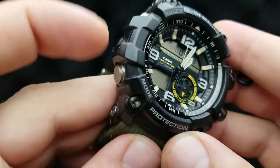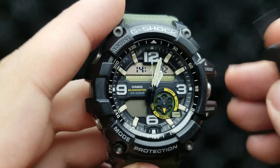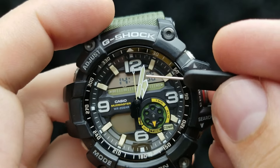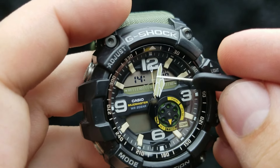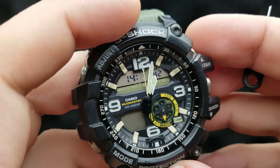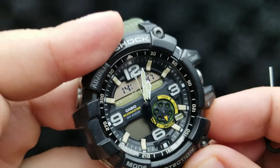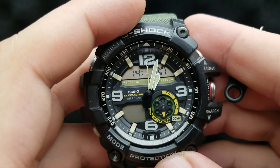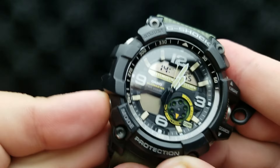Next up, press the mode button. Now we have the minutes flashing — it's a bit hard to see because the hands are in the way of the minutes digital digits. You can shuffle it by pressing the upper right button or lower button to decrease the value. Once you're done with your minutes value, press the mode button again.